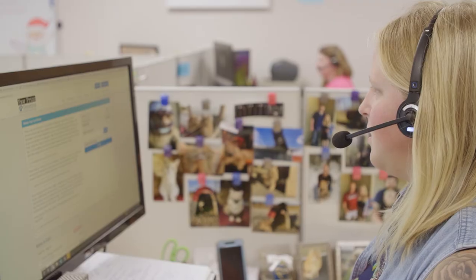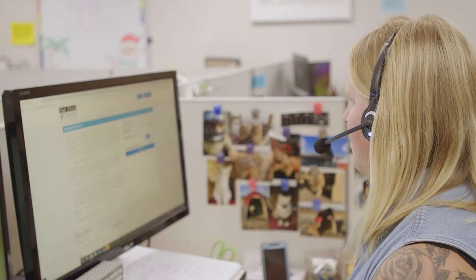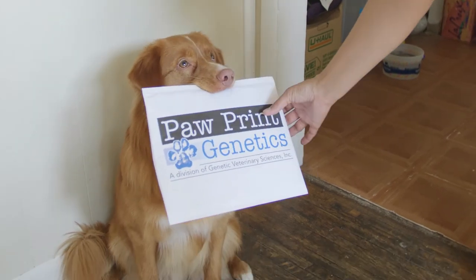If you have any questions, we offer free genetic counseling and our friendly staff is always here to help. Like you, we're all about happy healthy dogs. Thanks from all of us at PawPrint Genetics.